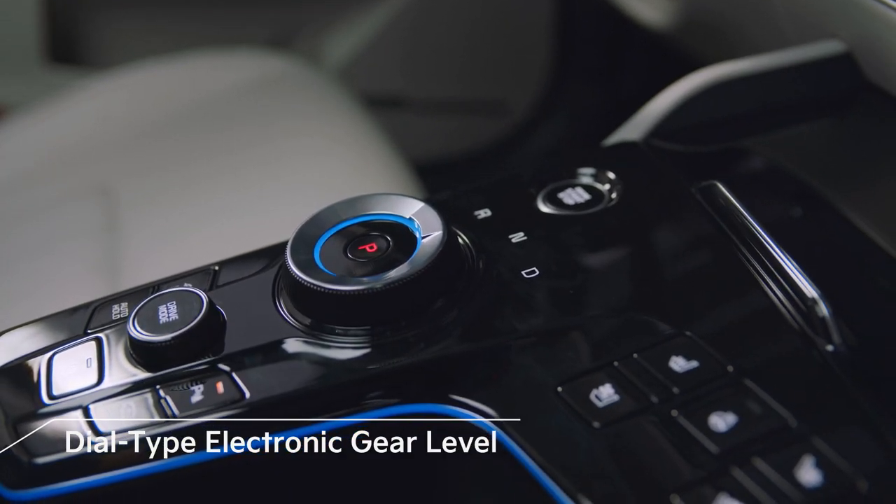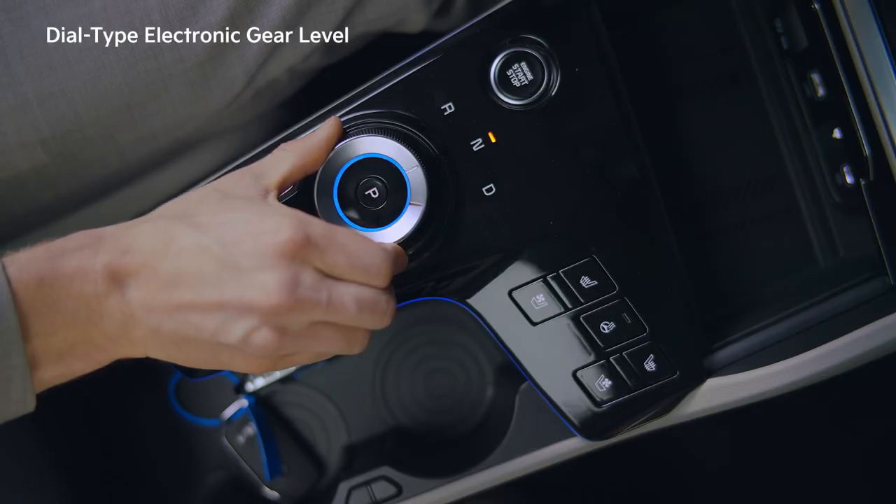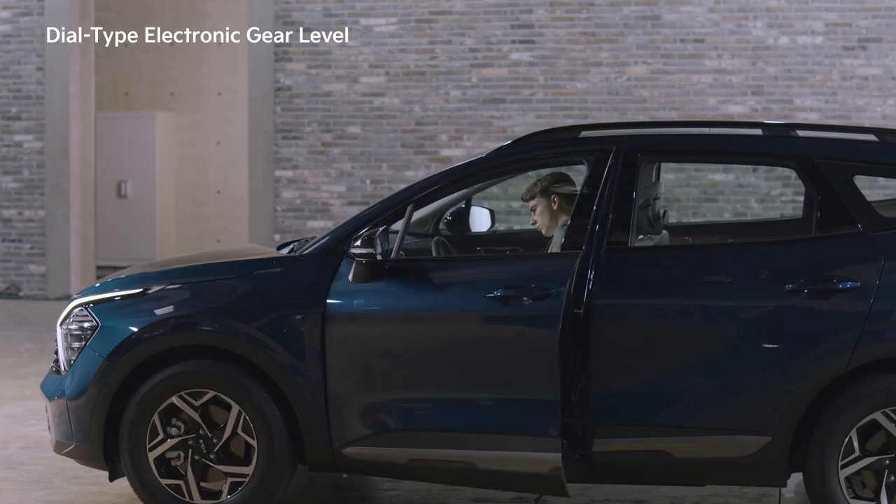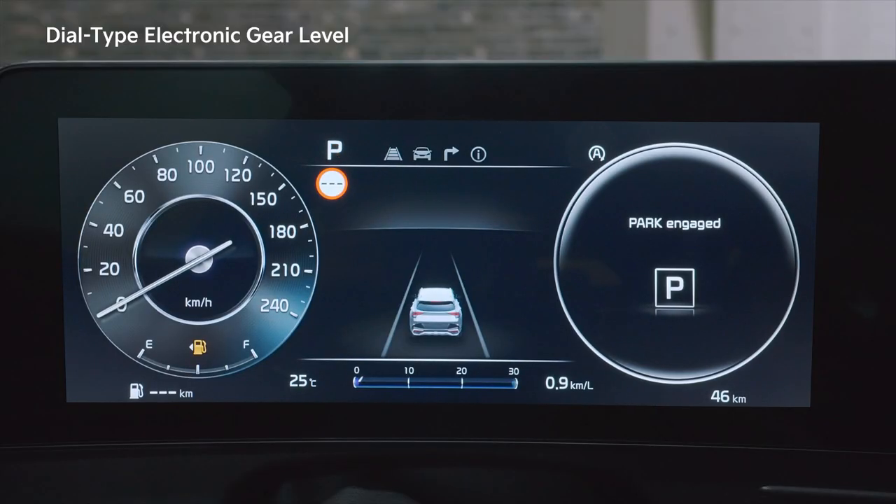The Sportage gear lever makes it easy to change gears by turning a dial. When the vehicle is turned off or the driver's door is opened, the gear automatically shifts to park to ensure safety.